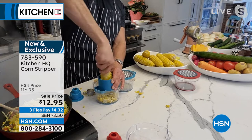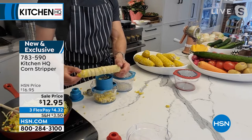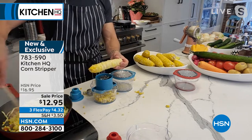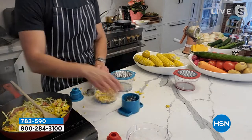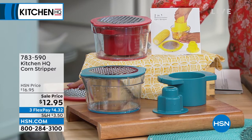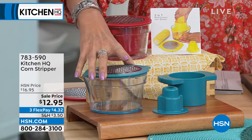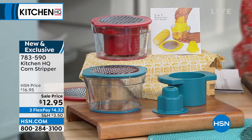It really has a lot of sweet, starchy flavor. Look at that — nothing to waste. I didn't even think about using the cobs to flavor soups and things. $12.95. You have your choice of two colors. It's not only going to work to take the corn right off the cob — all the way down — but it also works as your grater. You grate right into the container, and then you have pour spouts on either side. You can even leave that on and put it right in your refrigerator. Three flex payments, two colors available.